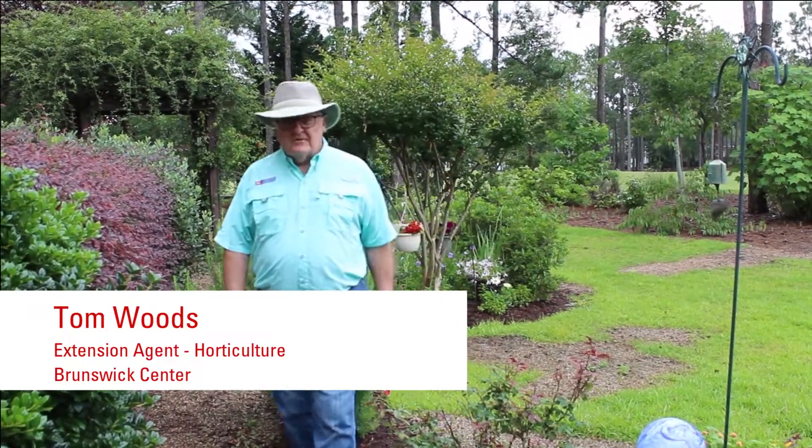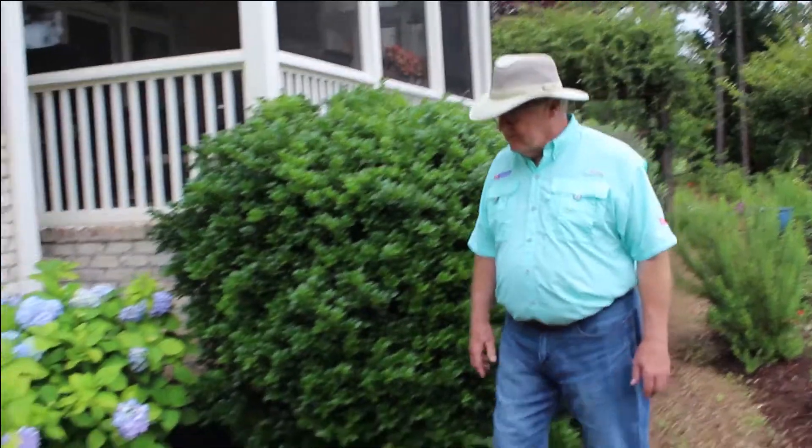I'm glad to see you could join me today for today's walk. We're going to take a look at hydrangea today. This is the time of the year hydrangea are in bloom, and they're gorgeous this time of the year.